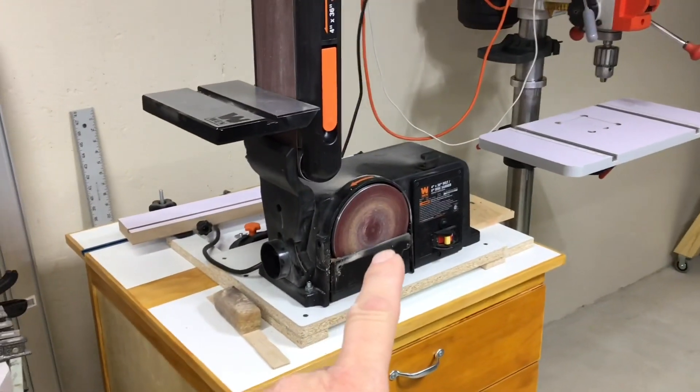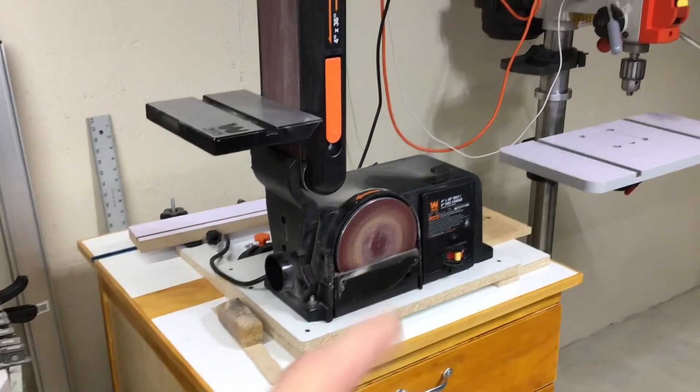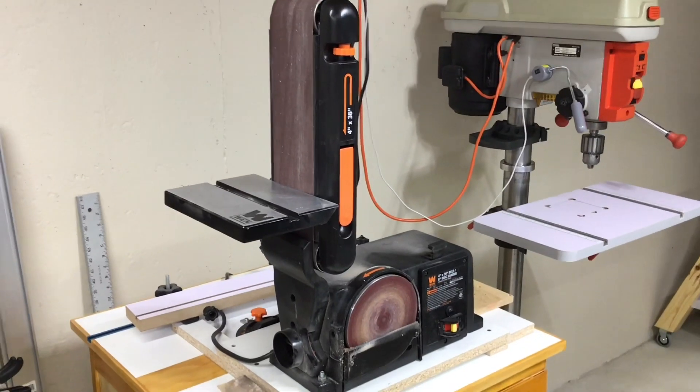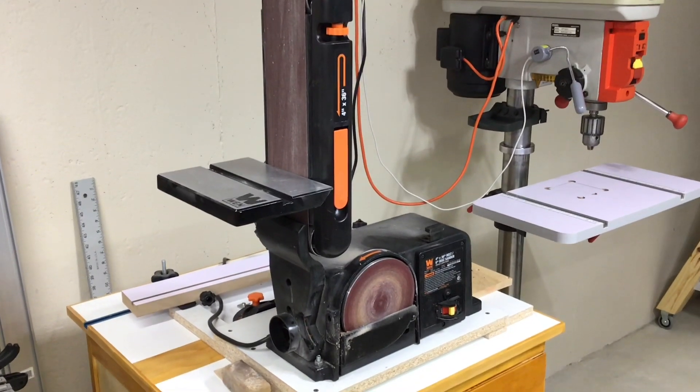That little 6-inch disc has served me well. I've not only used this for wood but for metal too, and it has worked very well on both.